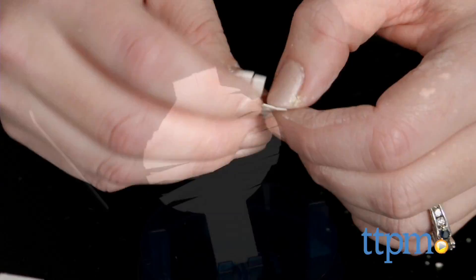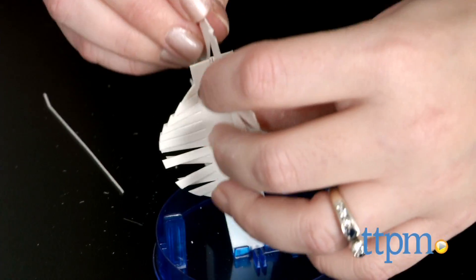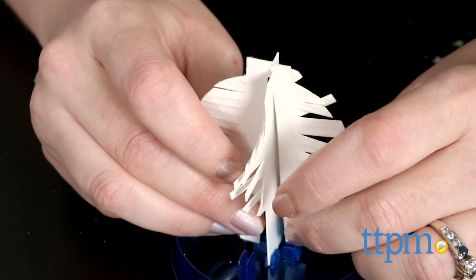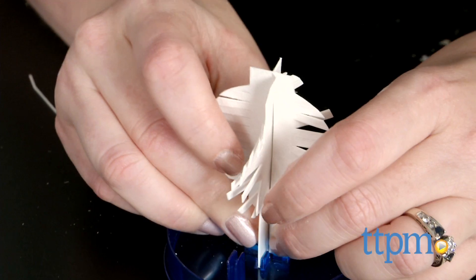Set up your filter paper and animal card, and then fill the tray with the crystal growing solution. Let your animal sit in the tray for a while and wait as crystals start to grow — this will take a couple of hours.